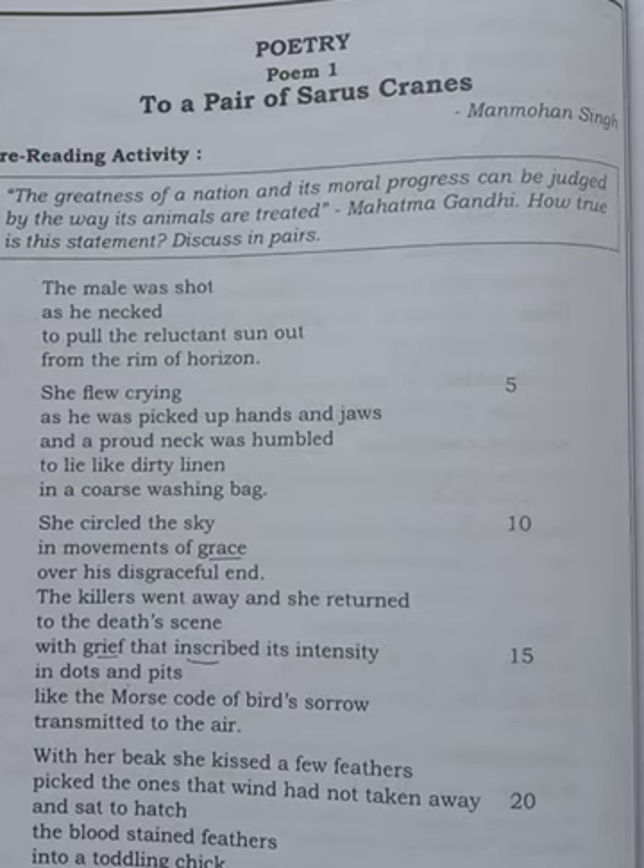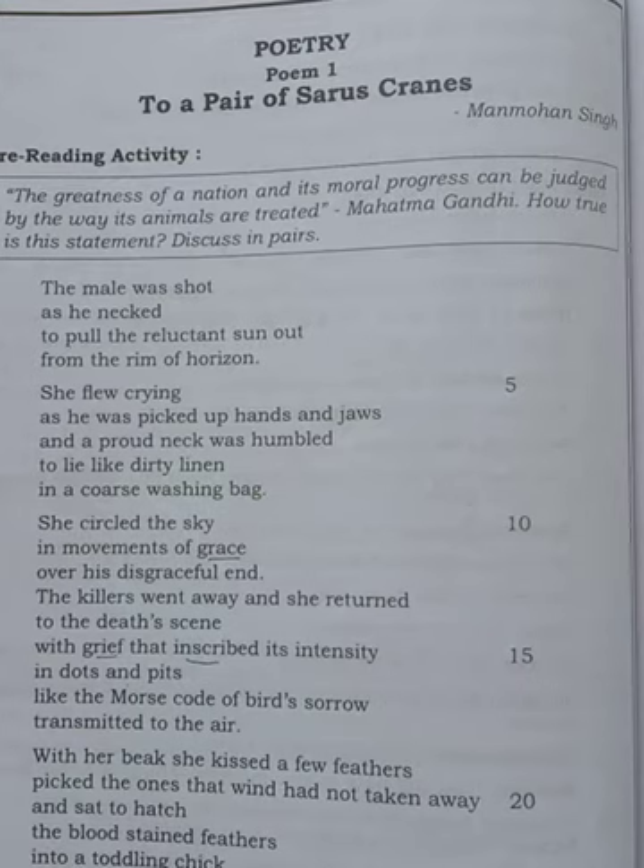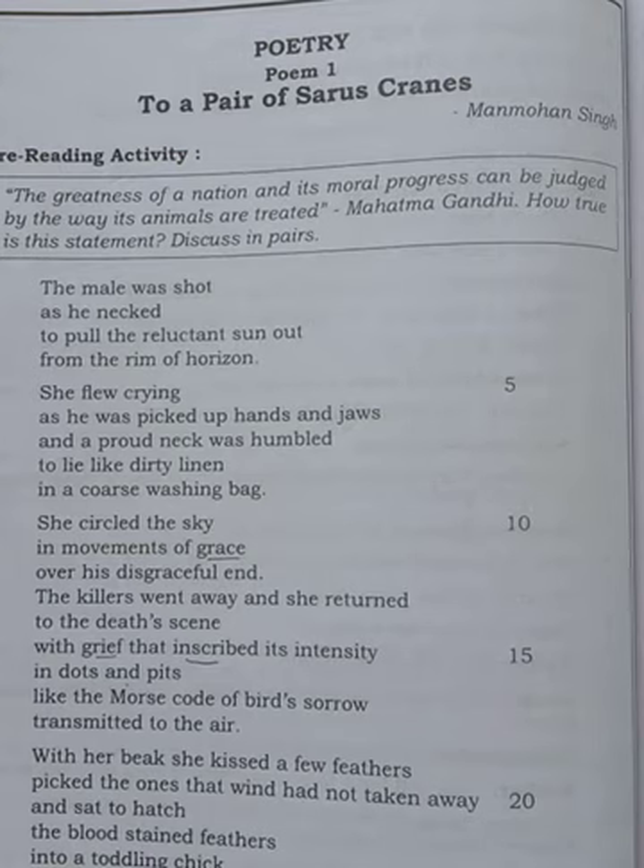See the first paragraph. One morning, a pair of Saurus Cranes — pair means two birds, one male and one female — were flying in the sky. They were very happy and joyful, flying very beautifully. It looked like the male bird was stretching its neck. 'Reluctant' means unwilling. It was trying to pull the sun — it was looking like that.